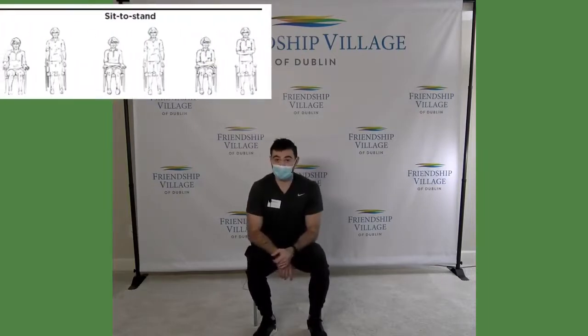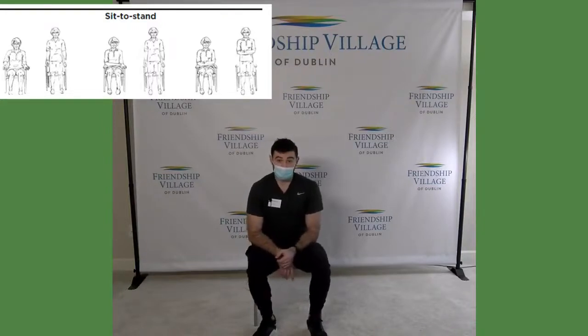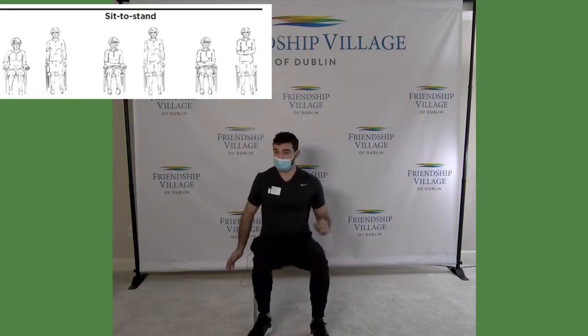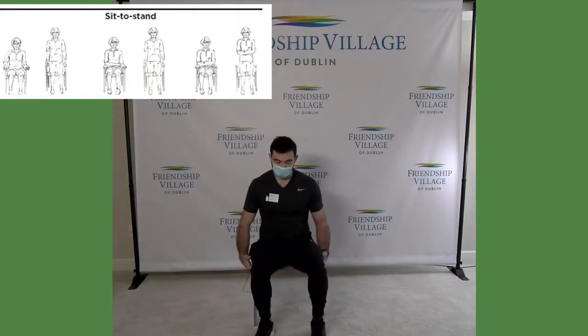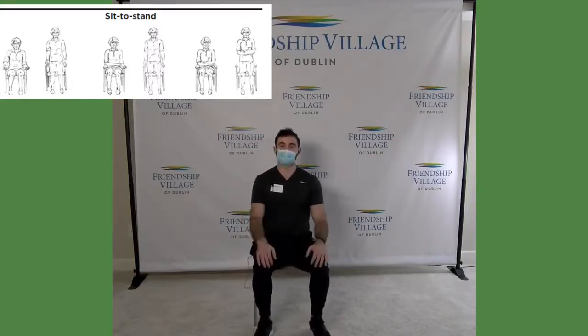We're going to start with a sit to stand, which is probably the most important exercise that you can do on a daily basis. You can do this while watching TV. Make sure you're on a chair that's not too low and not one that has wheels — a sturdy chair, or you can do it from the couch too. Scoot to the edge of the chair so there's space between the back of your knees and the chair, and place your feet about shoulder width apart, then tuck them right under your knees.